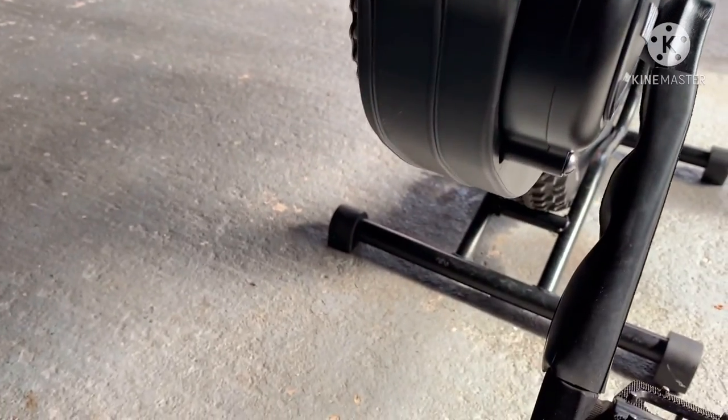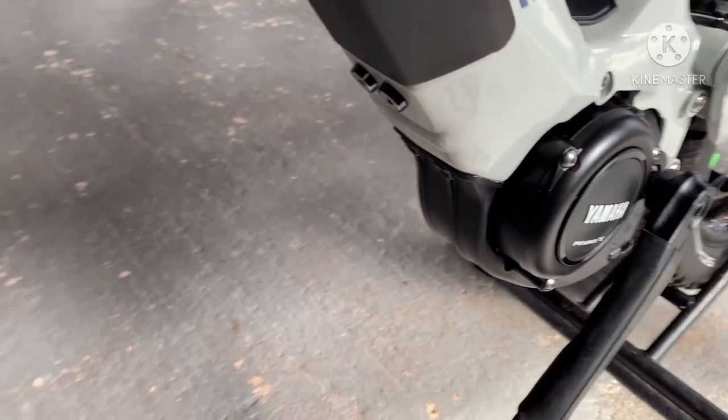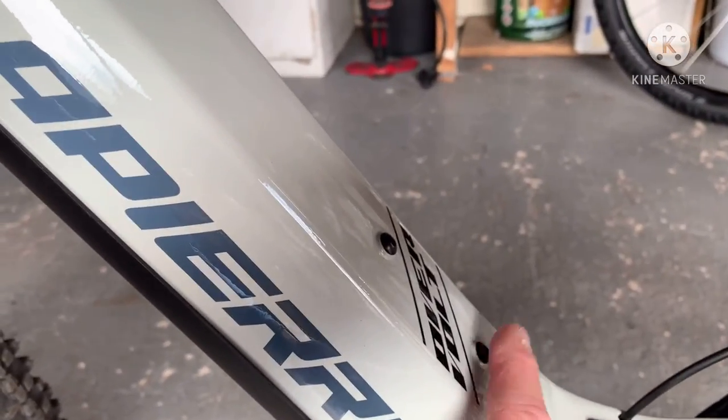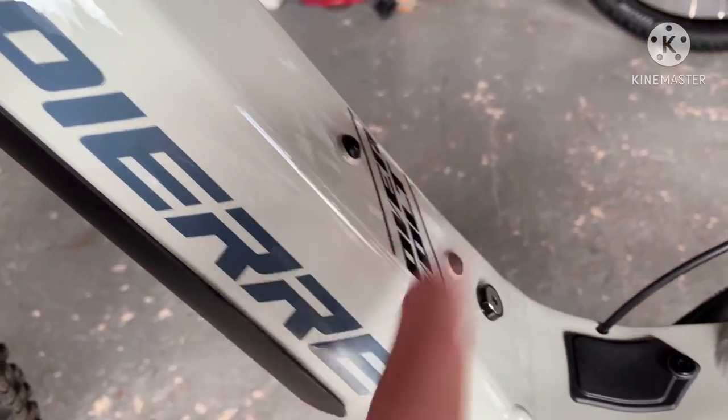It just covers the motor to protect it. And there's this thing here — I haven't got a scooby-doo yet what that is. You've got the bottle mounts, which is really good on these bikes.